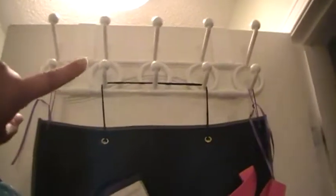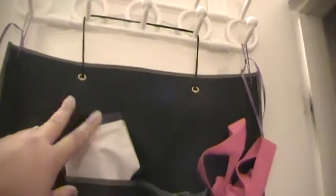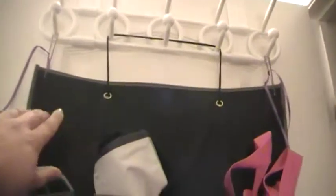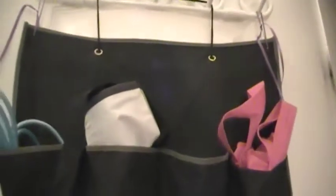Up here is an over-the-door hanger from Canadian Tire for $4. The shoe organizer isn't clear pockets, but it was only $2 at the dollar store so it can be functional. I made two extra holes with an ice pick and hung ribbons to keep it more flat, because it was getting kind of heavy and starting to droop.